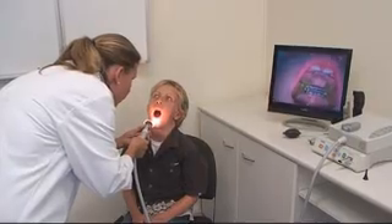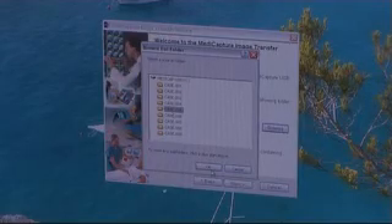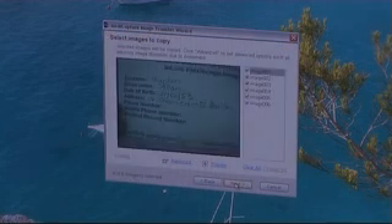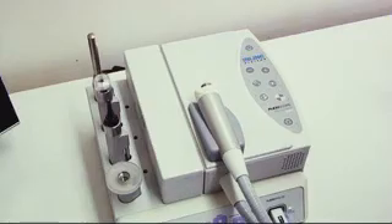The contents of the internal memory is then deleted and a new patient can be examined. Images from this new patient will be stored in a separate directory on the USB stick, making the download process onto a PC simple. Typical image sizes are around 100KB, allowing approximately 5000 images to be stored on a 512MB USB stick.